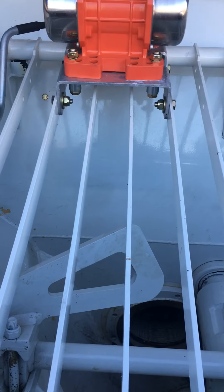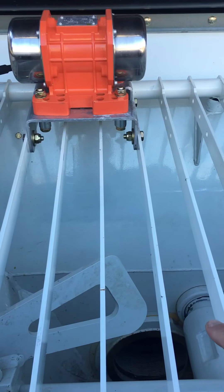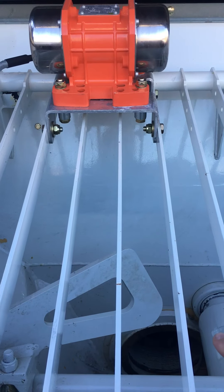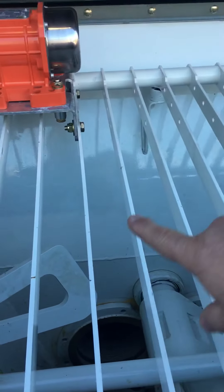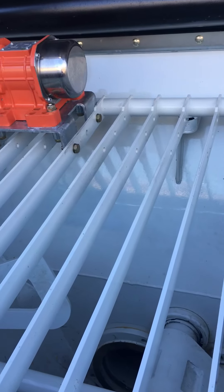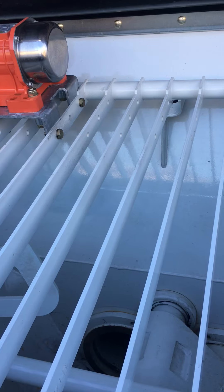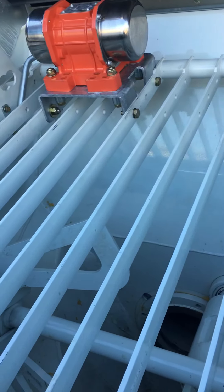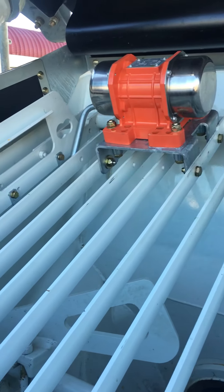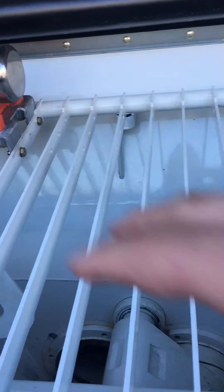Putzmeister had designed these grates to separate. We've only really just learnt this, but basically each section is designed to pull off and be replaced. It appears not so many people knew about this feature, and in fact they have now gone back to just a one-piece structure — so going forward it will be back to the original one-piece hopper grate system.